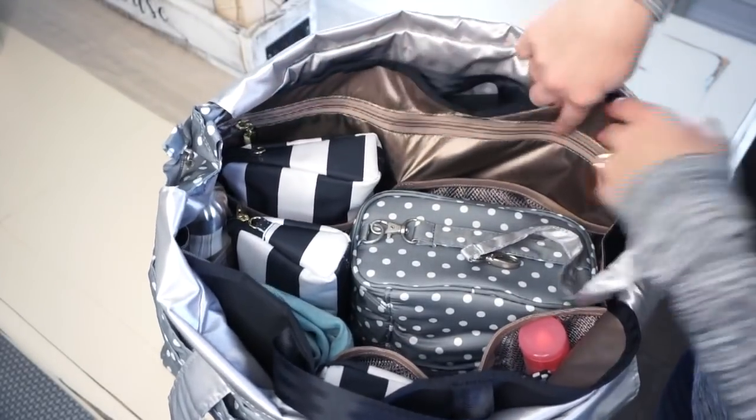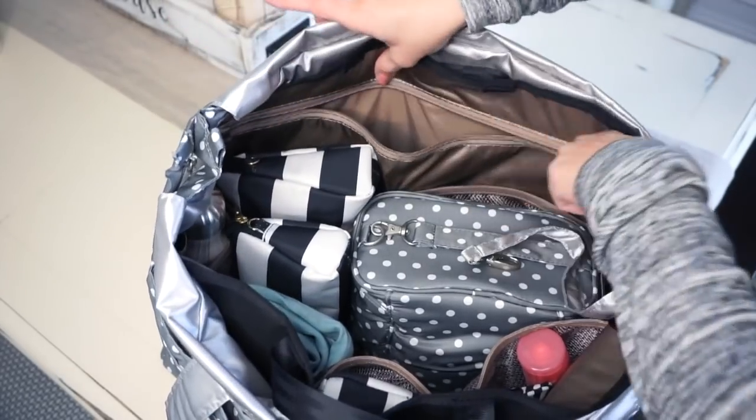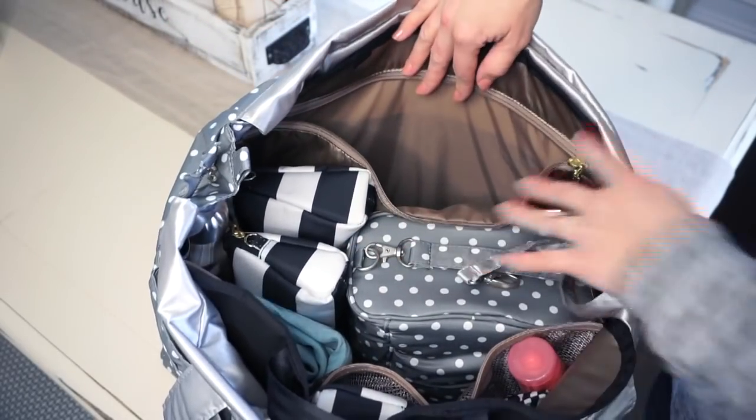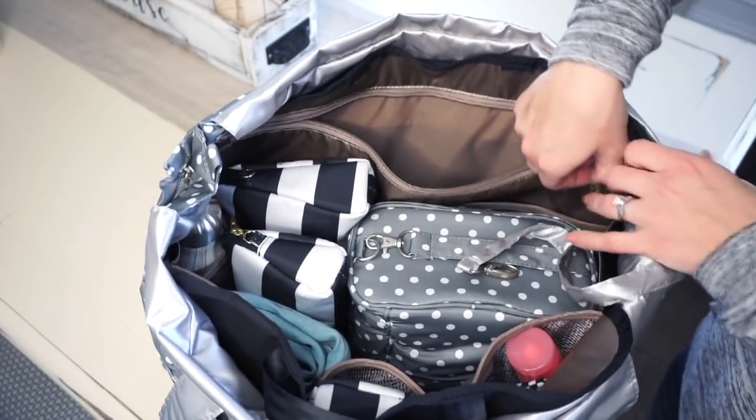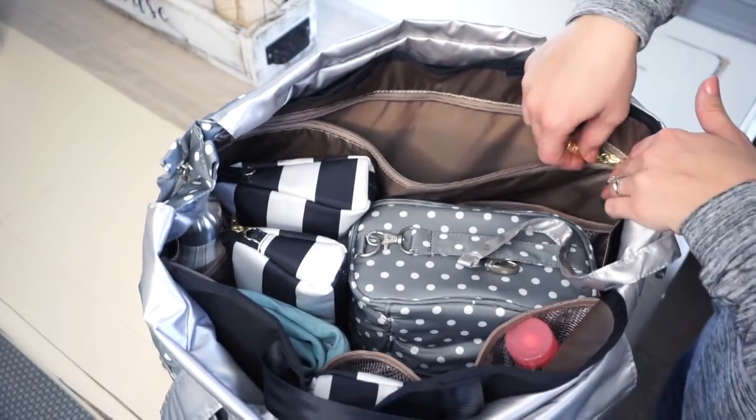I don't have anything in this big long zipper here, but this is a fabulous pocket. It's almost as big as the one on the back of the bag. It's a great place for paperwork or a thin blanket, things like that.